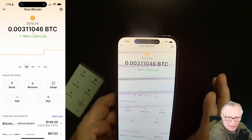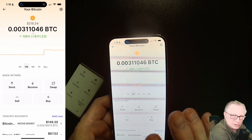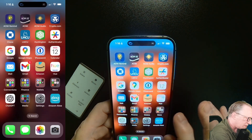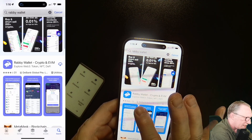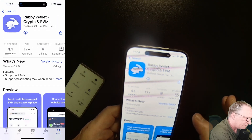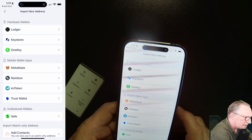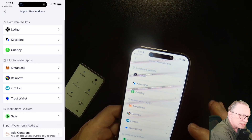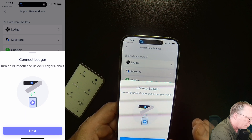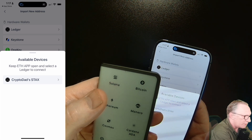I showed you how to fund your wallet using the Stacks and how to sign an outgoing transaction using the Stacks with Ledger Live. Now let's play around with some third-party wallets. I'm going to download the Rabi wallet. You want to make sure you get the Rabi wallet with that icon — purple with a bunny on there. We'll go ahead and get that downloaded. We'll say get started. They give us options to sync up to any existing wallets. We're going to choose Ledger at the top, choose next, and say allow.